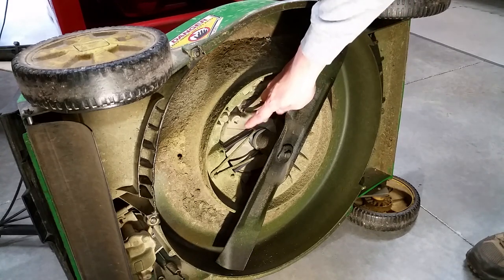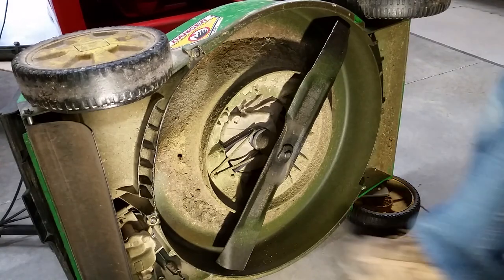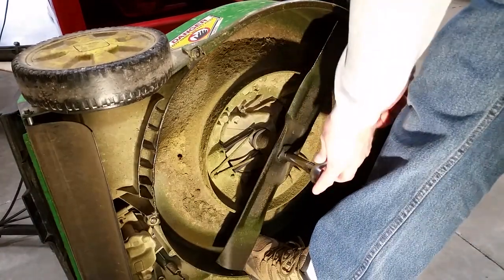If you would prefer to drain your oil from the bottom, it should have a drain plug like this one. Use your shoe to hold the blade still while removing the bolt.